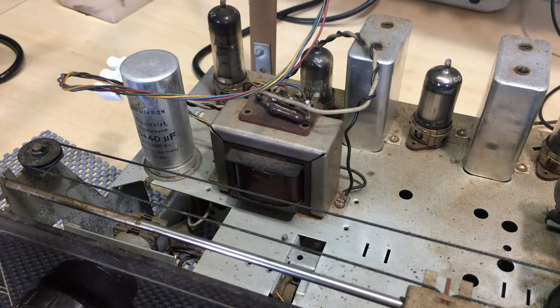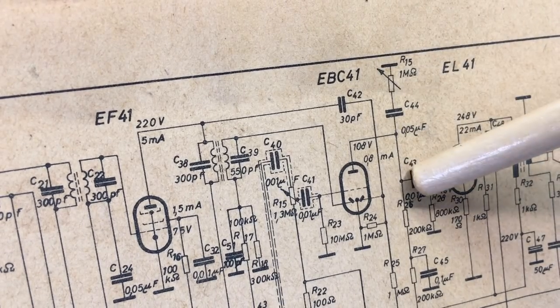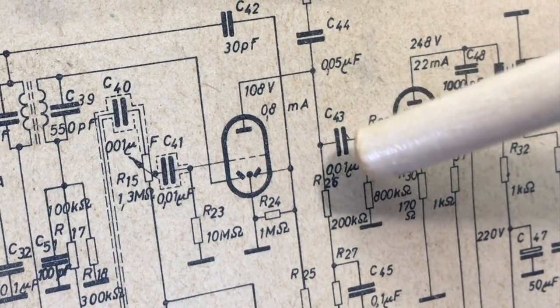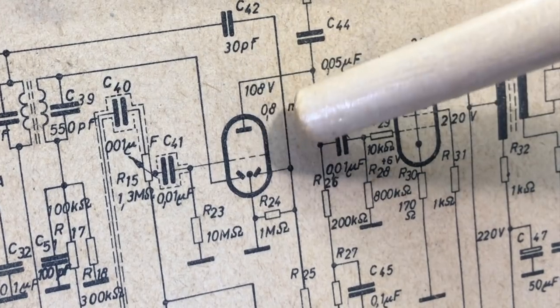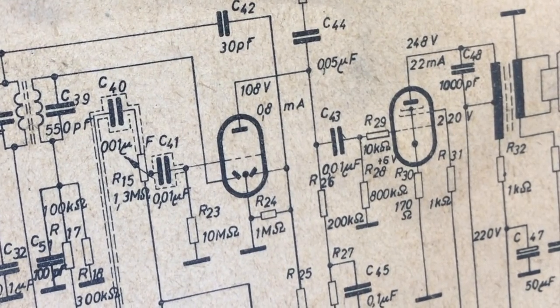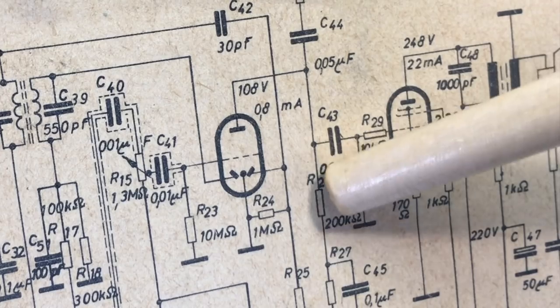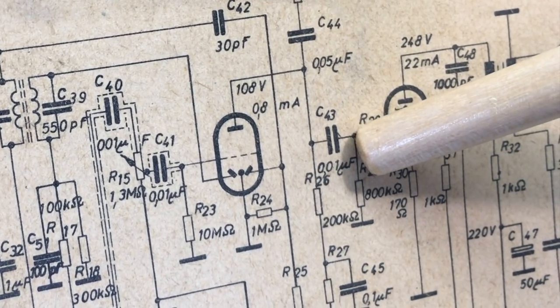So I've decided to power it on. But before that, I'm going to replace the coupling cap to the output tube. This capacitor can mess up the bias on the output tube and cause major current draw, which could cause sparks and blow up your output transformer. Let me show you on the schematic. This is capacitor C43, a 10-nanofarad capacitor.